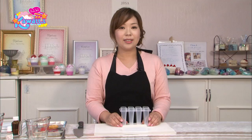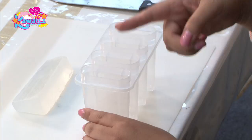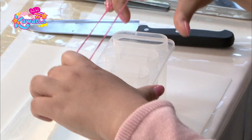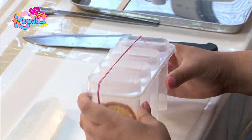Now let's do the prep work. I'm just gonna make one popsicle today. First, place a dried orange into the mold. Use a decorative dried orange that isn't coated with sugar or oil. Wrap the two rubber bands around the center of the mold. Place the popsicle stick between the rubber bands to hold it in place.